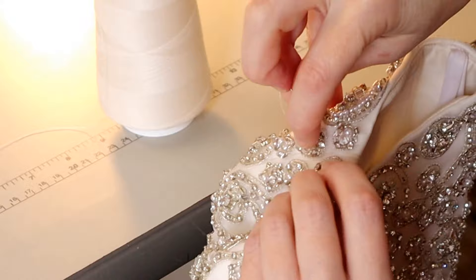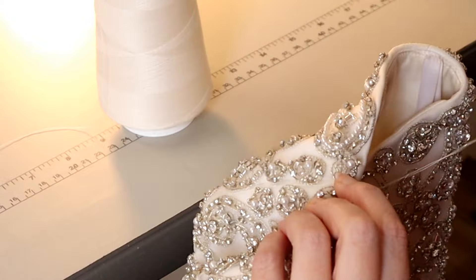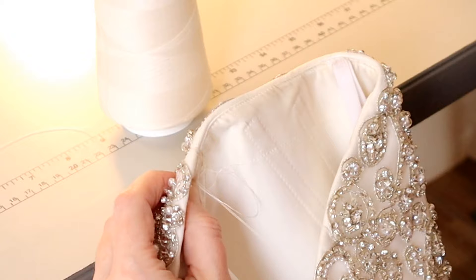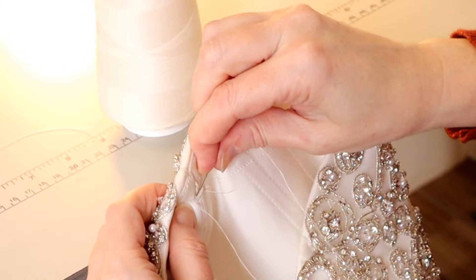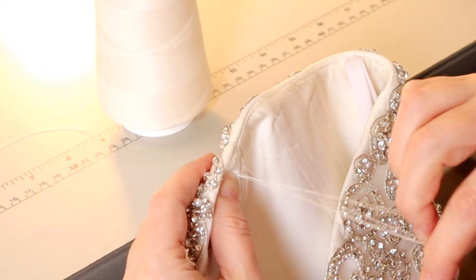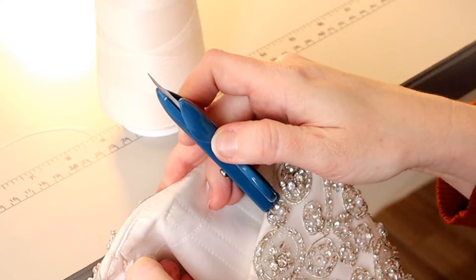In that case, you just want to dip down far enough to catch the seam allowance of that princess seam — the vertical front seam running down the bust. You'd catch that seam allowance on the inside, going through all the layers but not necessarily the outer layer. When it's a beaded gown you can go through the outer layer, which is great because beaded gowns sometimes curl more due to the weight of the beads, especially on tulle.